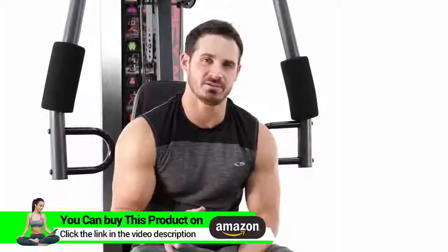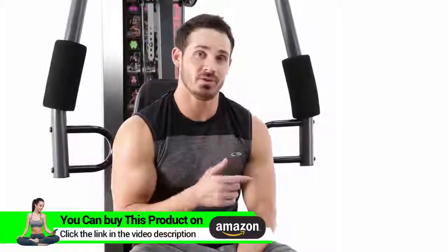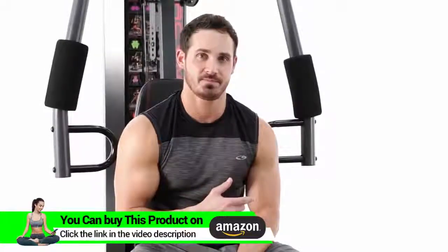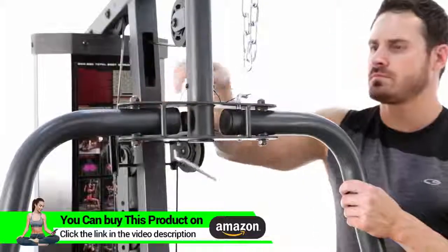Another great option that this home gym provides you with is the opportunity to be doing chest cable flies. All we need to do is pull the pin and we're ready to go.